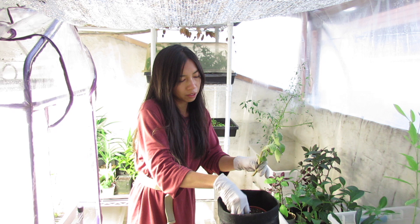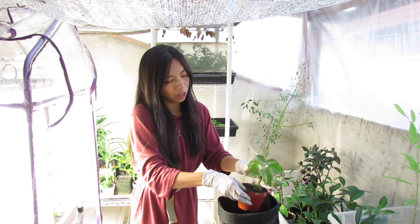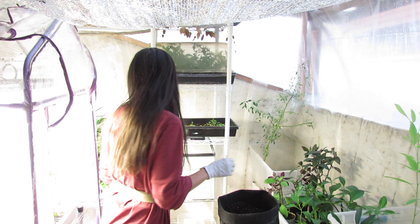Cuban oregano, out of most oreganos out there, is one of the most sensitive to the cold — so it's a great herb to grow on a very bright windowsill or under some grow lights. Just stick the stem in, easy as that.